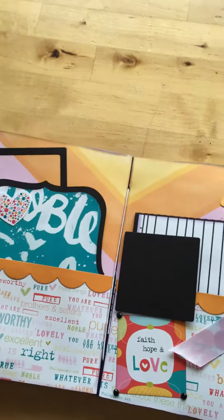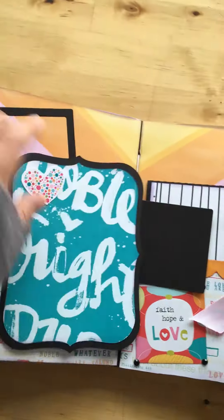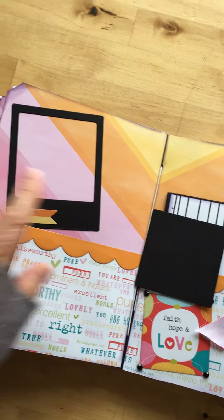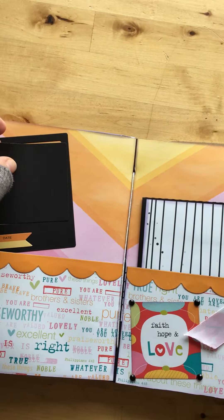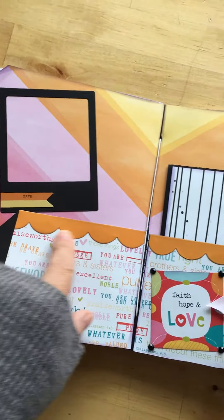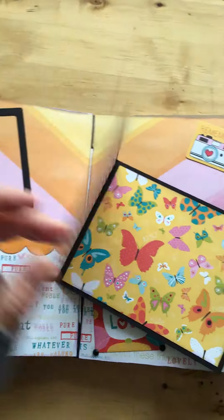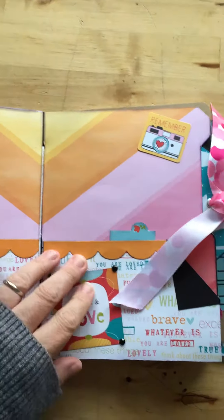Here's the center page — a die cut again from the Silhouette Store. In the back, this die cut is from Lala Land Craft, and I'm leaving it here so she knows what size picture to put in. I put the sticker, and here's another cut from the Silhouette Store so she has more room to put pictures.